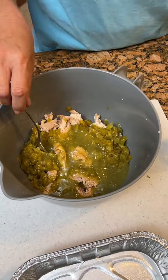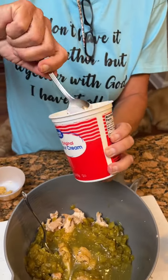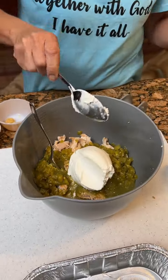That's a lot. Yep. Then we're going to take sour cream, one cup, which is about half of this container. Okay, that's some creamy right there.